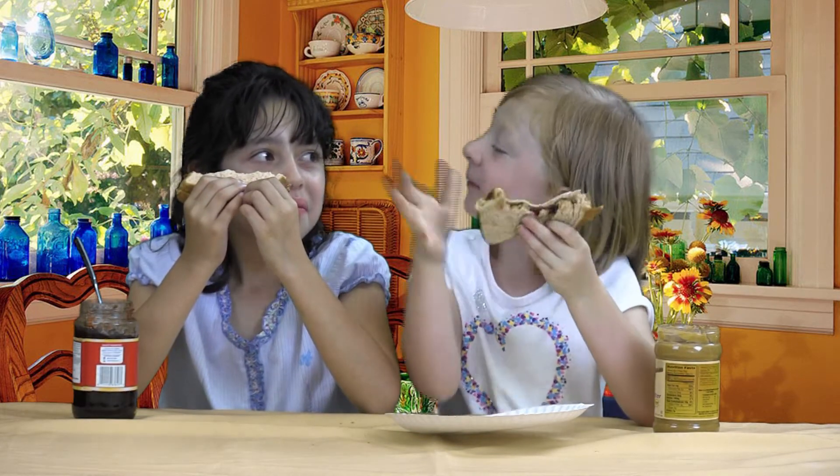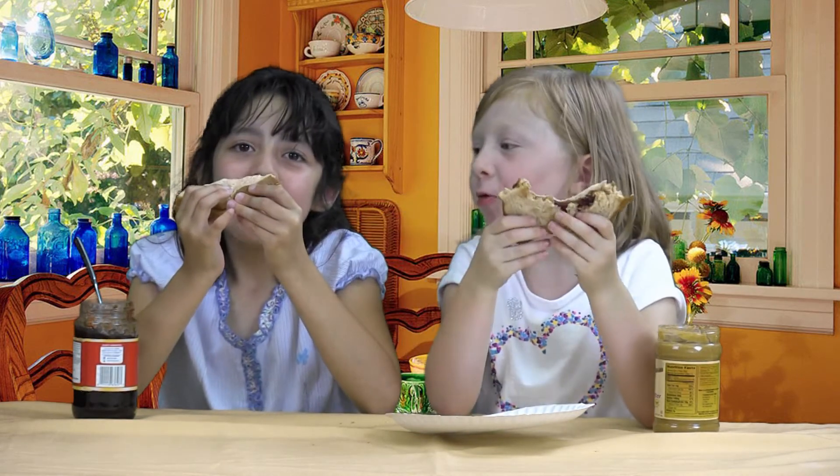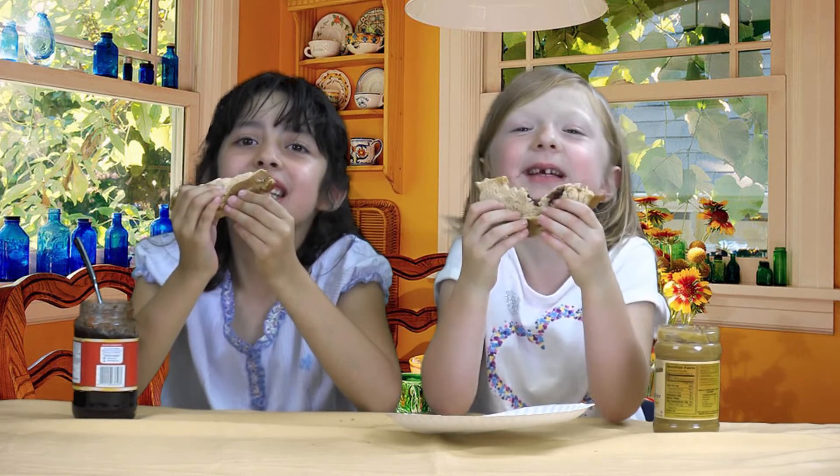This has been Cece and Mary reporting from Cece and Mary's kitchen.